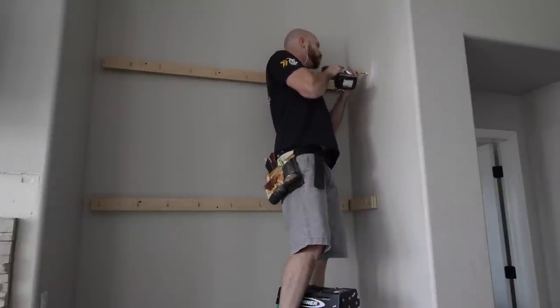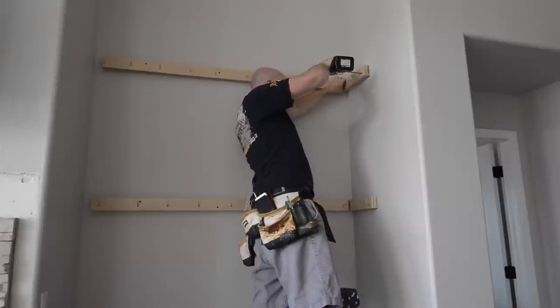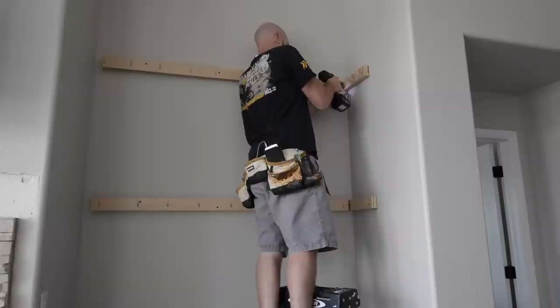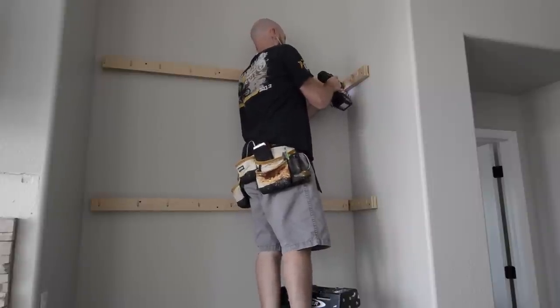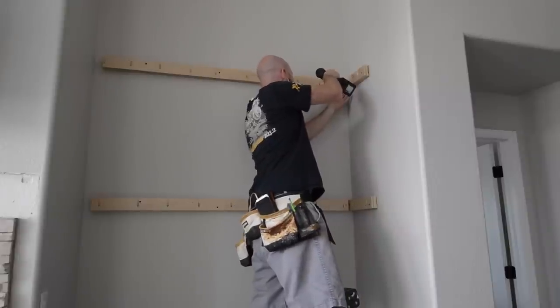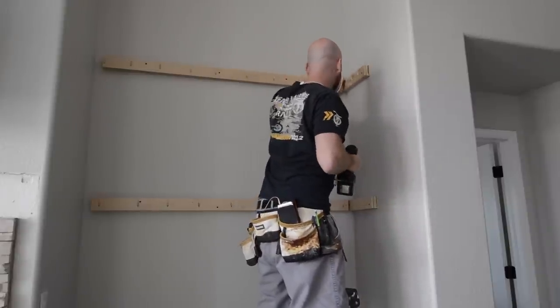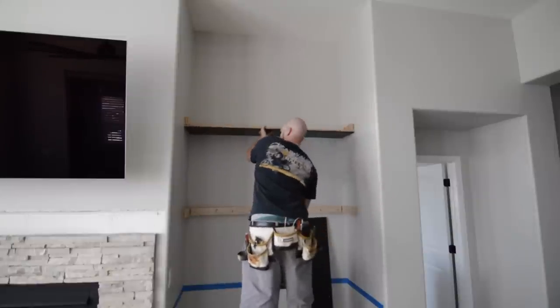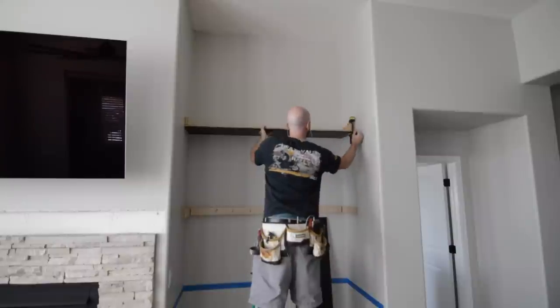I was able to get a screw into a stud in the back corner. Once the cleats are in place, I move on to fitting the lower portion of each of the shelves.